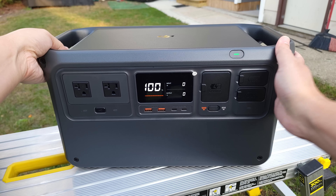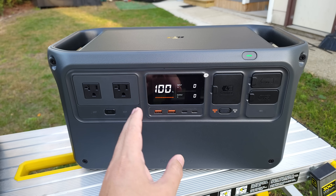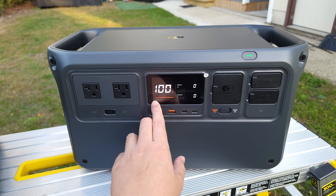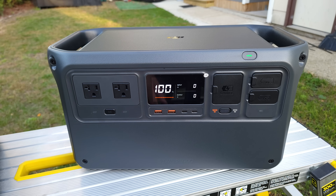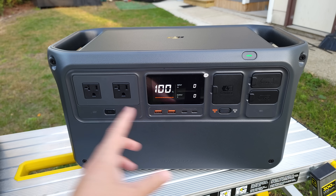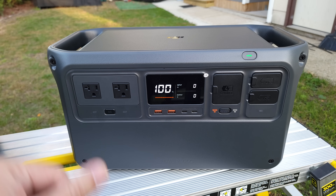Going back to the design, definitely a very nice looking power station. Everything looks a lot more techy and refined. I love the way the screen looks as well — it's nice and bright with a lot of contrast. And this orange accent just makes it a little more unique as well. We have orange here, and some more orange over here and over here. So it just kind of ties it all together and makes it look more like a very intentional design.